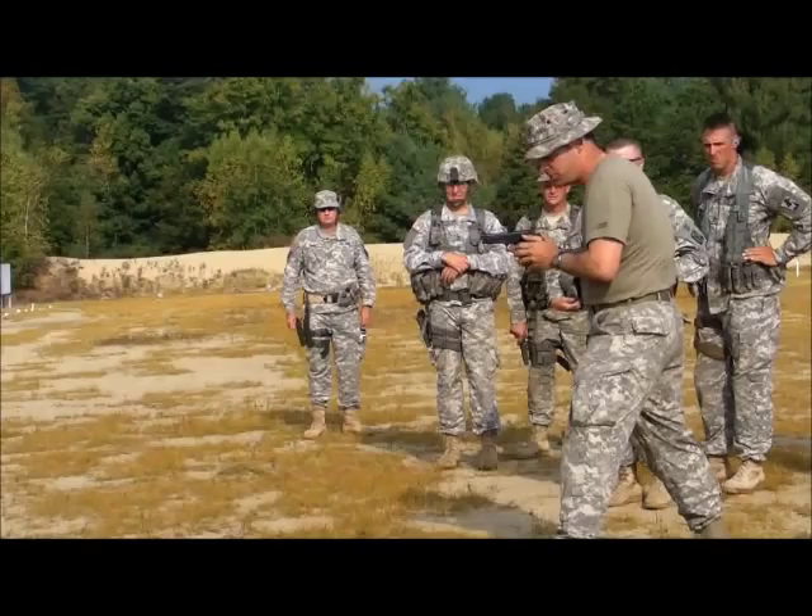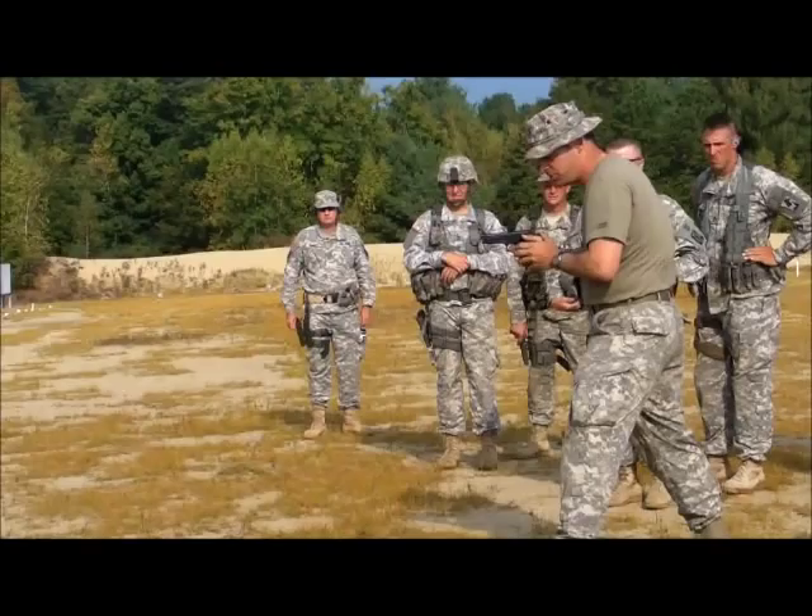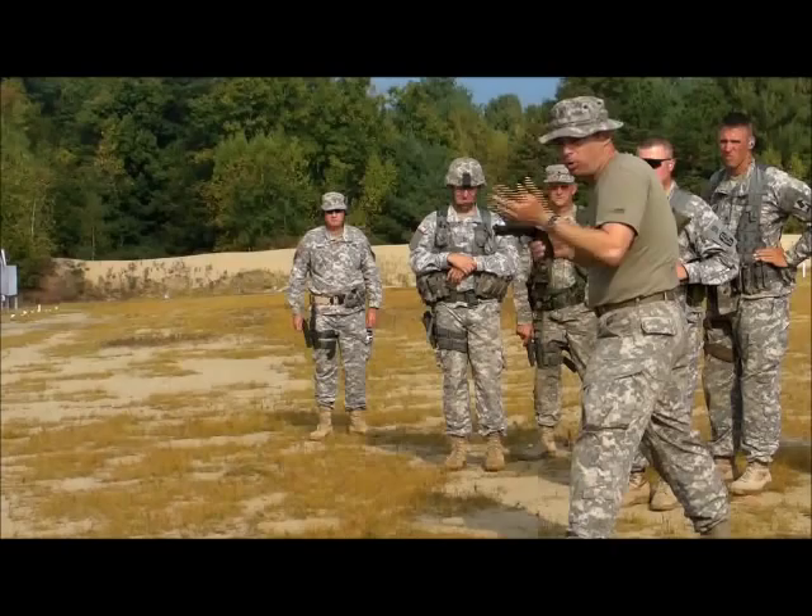We're going to start out with the first shot double action, just because this is a drill. You start aiming in already, and then at your own pace, just start shooting, and start shooting faster and faster.